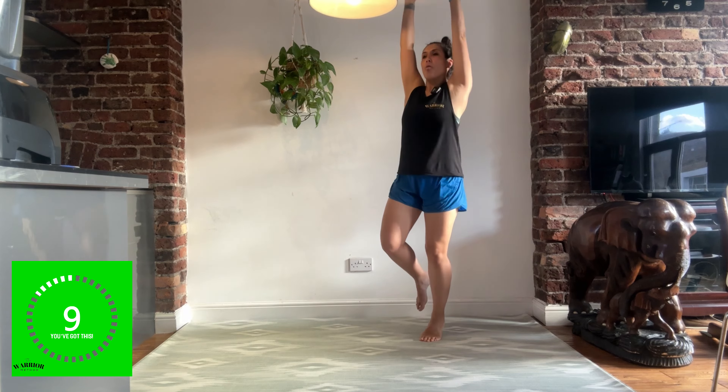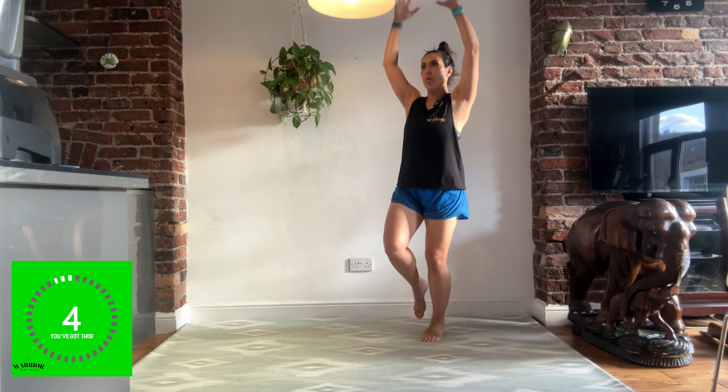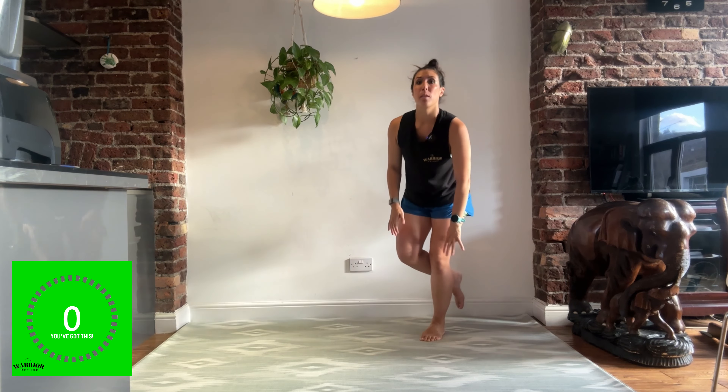Really think about your breathing. The more you think about the moves and what your body is doing, often the better it'll be.